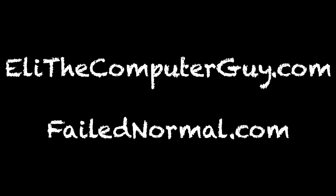Please go to EliTheComputerGuy.com and FailedNormal.com to see the videos that are too dangerous for YouTube. Welcome back.